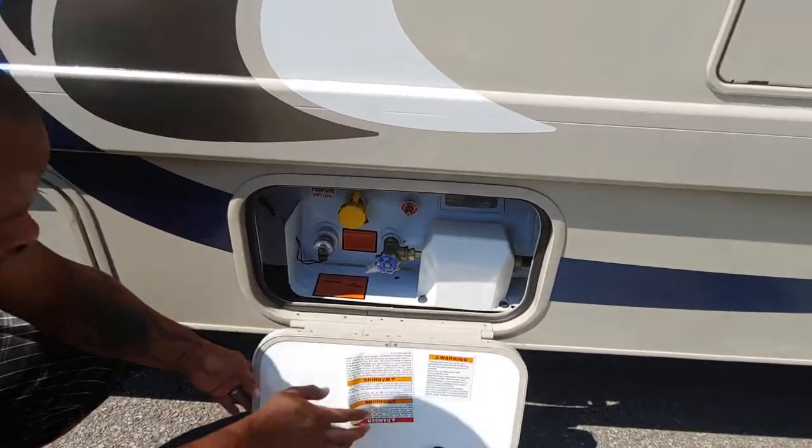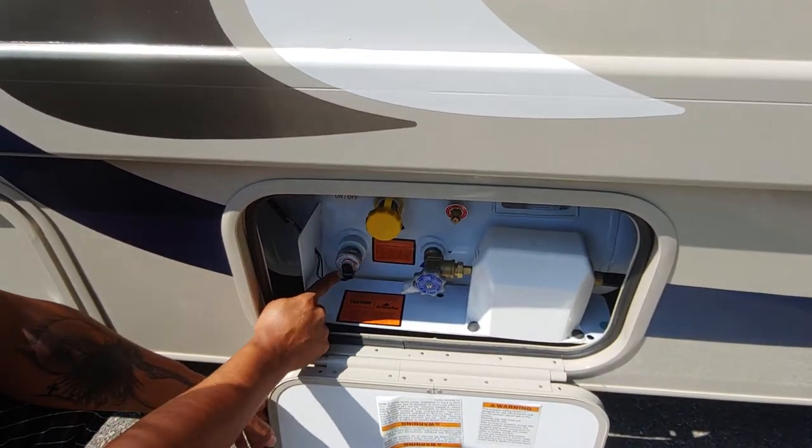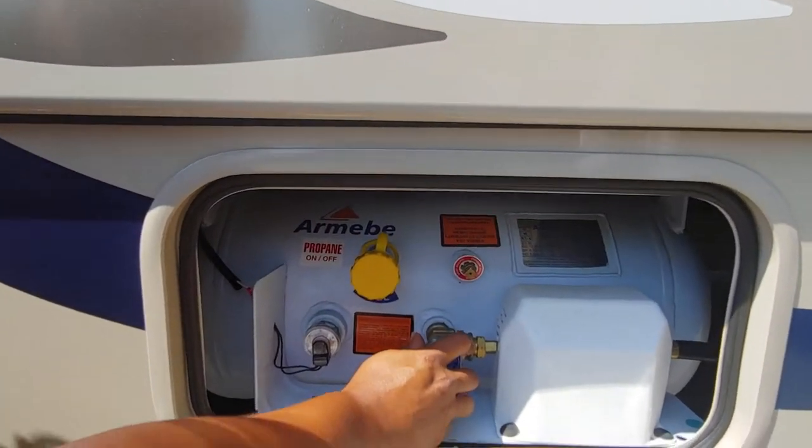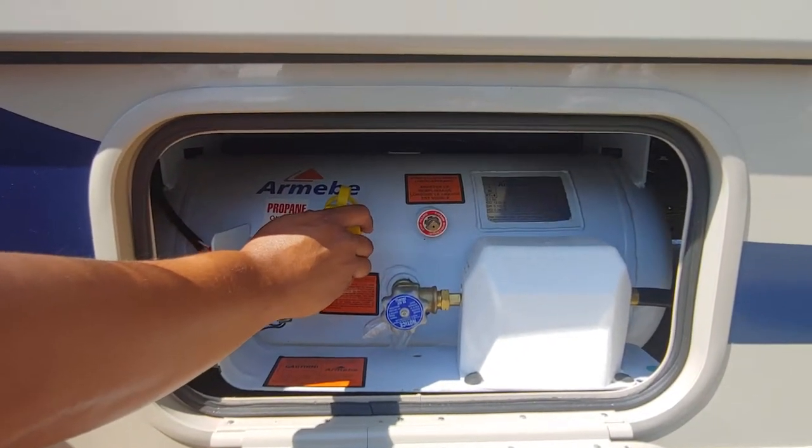There's your propane. This little meter here is going to let you know how full or empty you are. This is how you cut your propane on and off, and this is where you'll fill your propane.